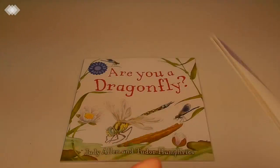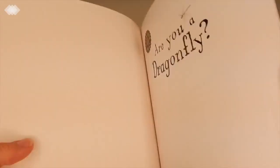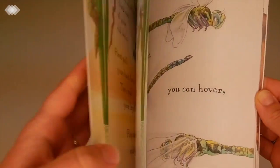The last of our bugs and insects books is Are You a Dragonfly? I thought this would be a really good one to kind of transition into our ponds unit. It has beautiful illustrations, covers the life cycle of a dragonfly, and different characteristics about them.